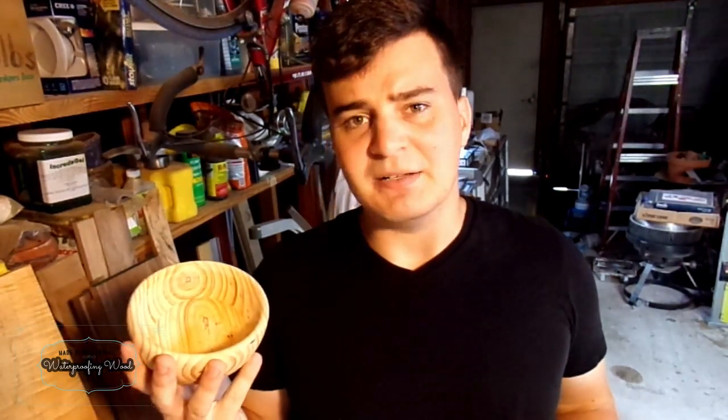I have a whole bunch of these wooden bowls made out of pine from a previous video, so it gives me an idea — let's test this.